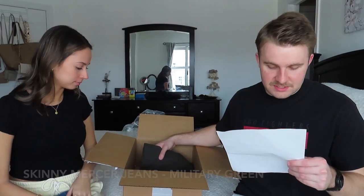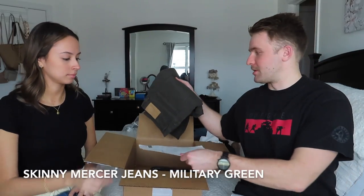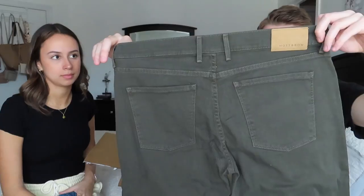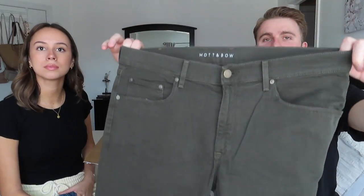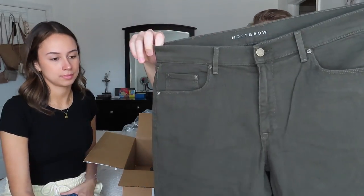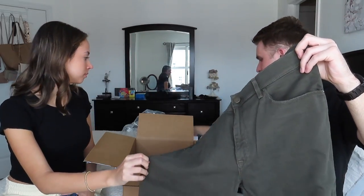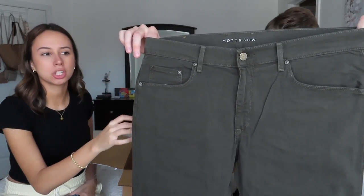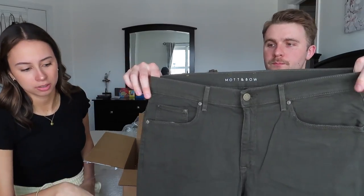My last item is the skinny jean Mercer in military green. This is something I don't usually wear, so I decided to go with it. First impressions — I really like the color, it's the dark green I was hoping for. I didn't want a light green, so I'm happy with this dark forest green. My sizing is 36 by 32 — I'm about six feet tall, 200 pounds. This color goes with almost anything: black, white, gray, even dark navy blue.